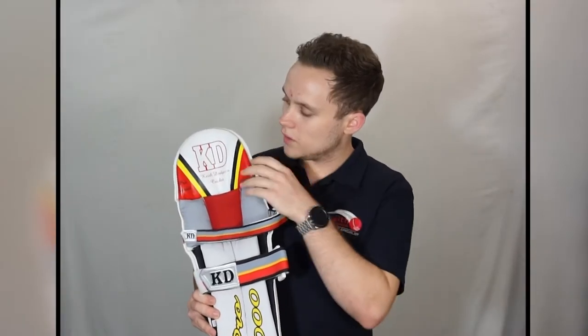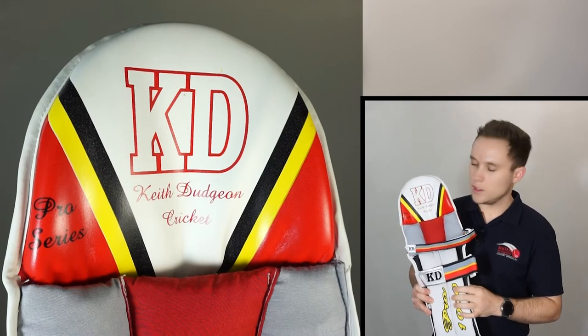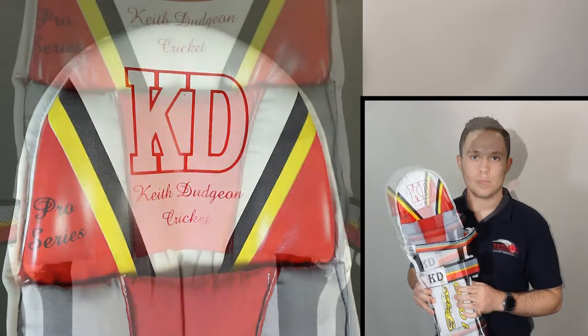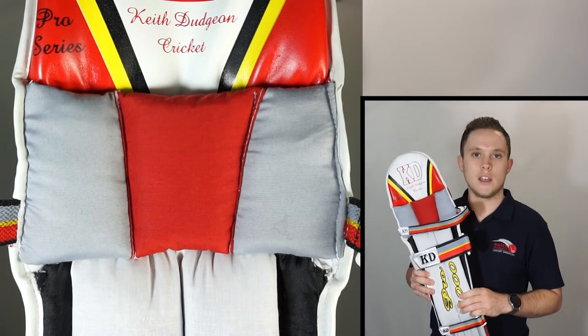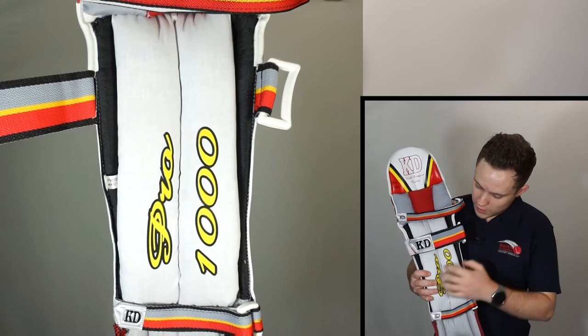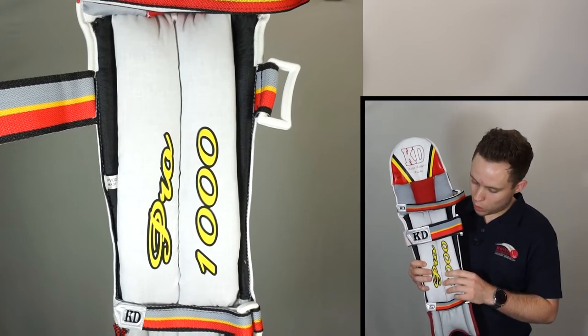Taking a look at the inside of the pad, here we have our dynamic shaped top hat which is printed and packed full of high density foam to protect the area just above the knee. Then below that we have the molded form fit knee zone which provides a comfortable and protective space for the kneecap to rest. Then moving to the lower part of the leg, here we have a double vertical shin bolster to soften the impact of a ball hitting the lower part of your leg.